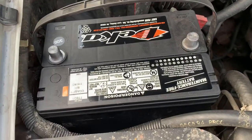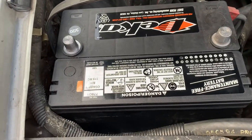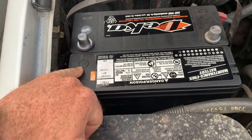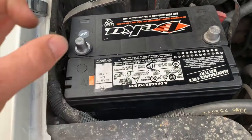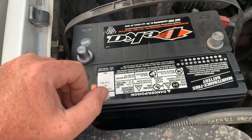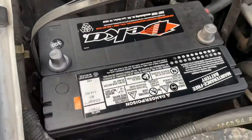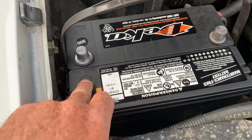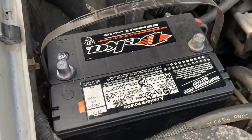The standard watering port jug is not going to fit in there. But these batteries are made by East Penn, and once you pull this sticker off, you'll be able to pull the caps off with no problem, check the level, and actually maintain the batteries properly.